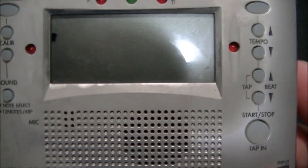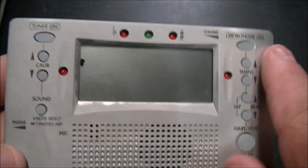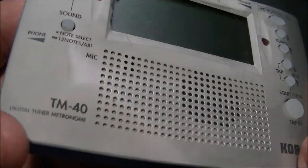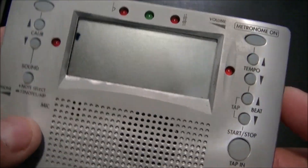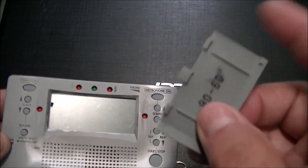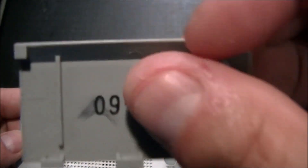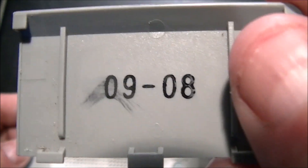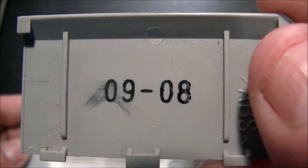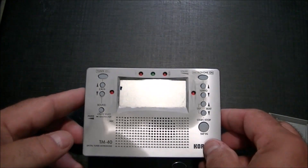They didn't look terrible, but they look like they may have leaked a bit. It's just bizarre how batteries can do this. You can see how that's all faded. It's not working. I should have known better.